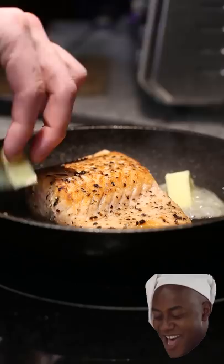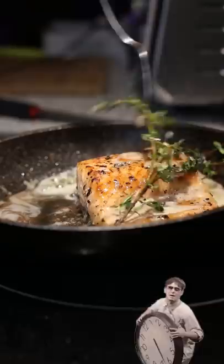Now that both sides are brown, we're going to start adding our two knobs of butter. Garlic and thyme are both optional, but today we went with thyme — because you know, thyme is money and I like money. On low heat we're going to cook this for about six minutes and baste it every once in a while.